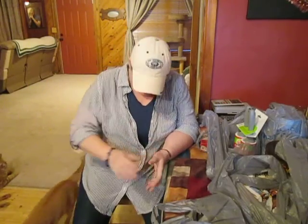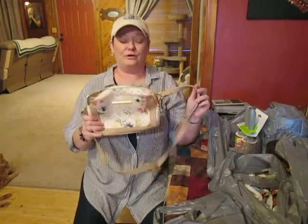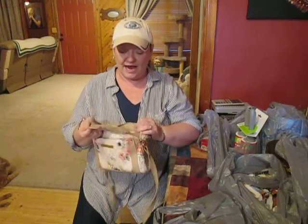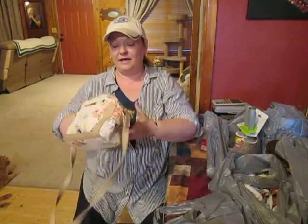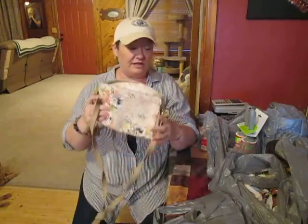Howdy y'all, I am just back from town and I have a pretty good little haul here to share with you guys. First I was going to show you I got a new purse — this is my old purse, and it was far too small and I tore the lining. I don't know if you can see that, but I tore it all up and it was just really too small.